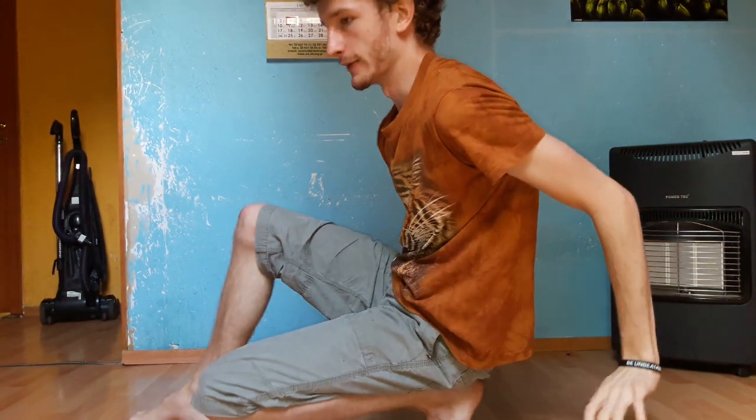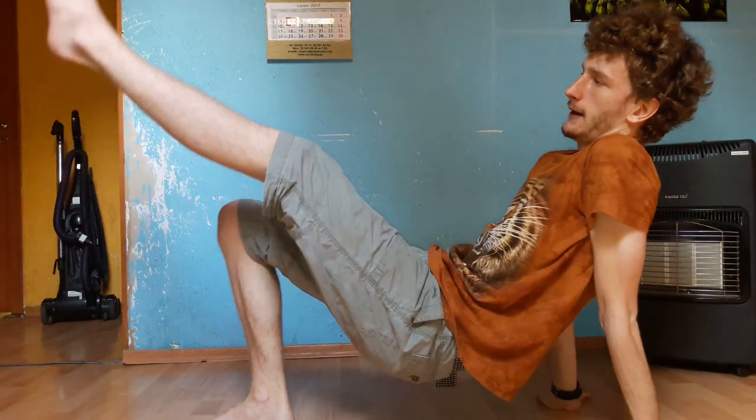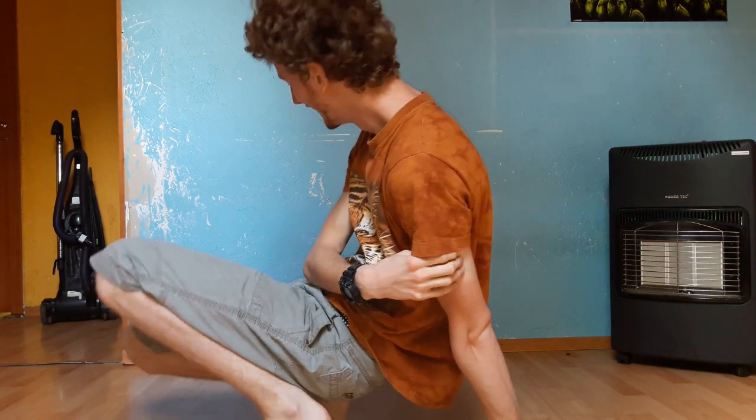The first one is the move that Demomex shows — something like that — when he's picking up his leg from the ground, and his other leg from the ground, and then repeats. This sounds pretty easy, but believe me, it isn't easy at all.